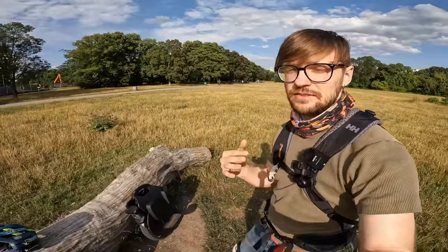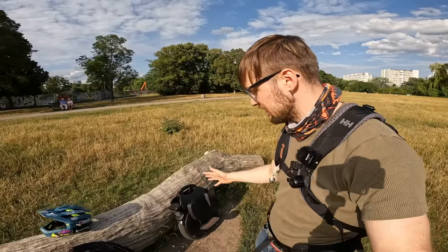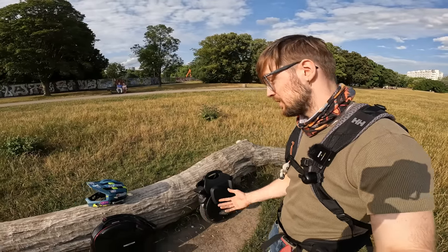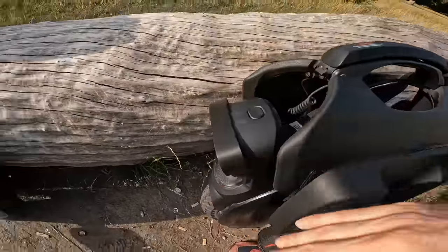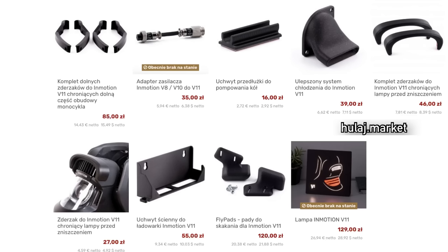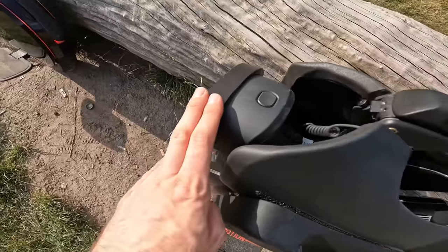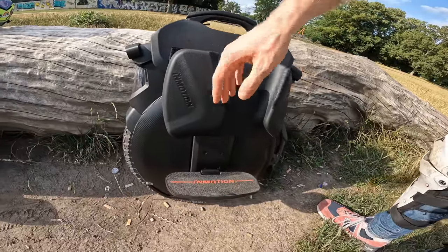All of the battery fires I've heard of — in small numbers — were with the LGM50T cell brand and model. So make sure the unit has Samsung 50E or not LGM50T. Lastly, this wheel is more expensive than the 16X but will get you less range, slightly less torque, and is less agile — though it does have more top speed and of course suspension. For accessories, most of the parts here are from Hulaimarket — there's an extended mud flap, some bumpers, and the stock Inmotion side pads which you have to buy separately.